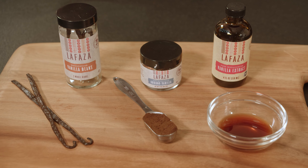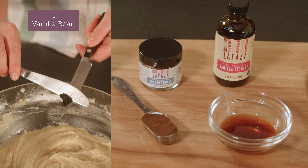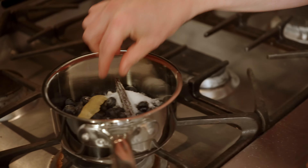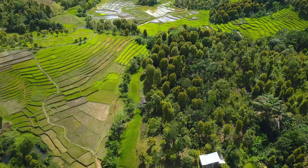La Fazza's vanilla makes all my recipes stand out. In this Bundt cake, I can use the vanilla beans, pure ground vanilla, or extract. Each product is versatile and can easily be substituted for one another.